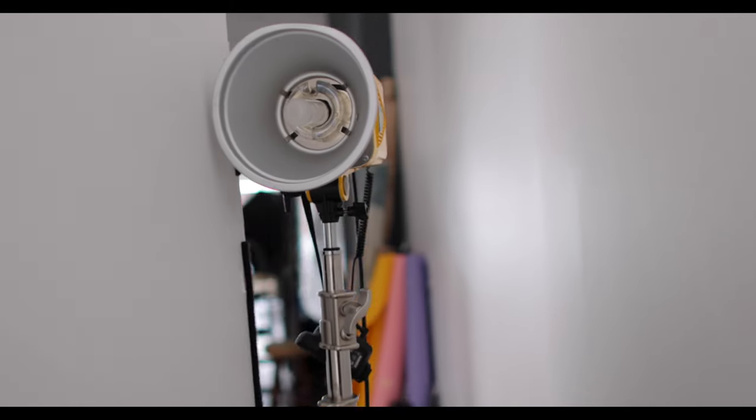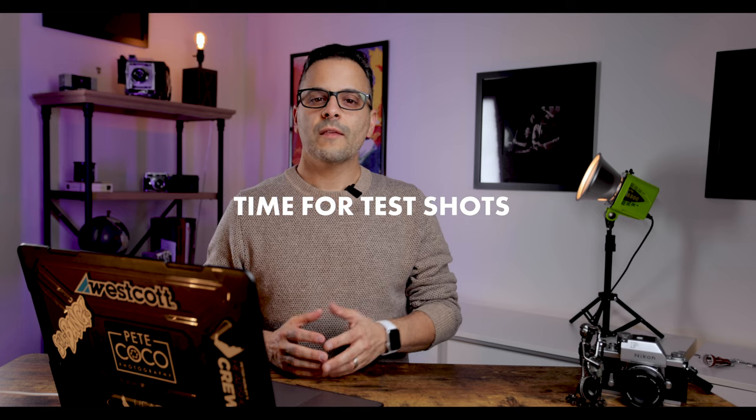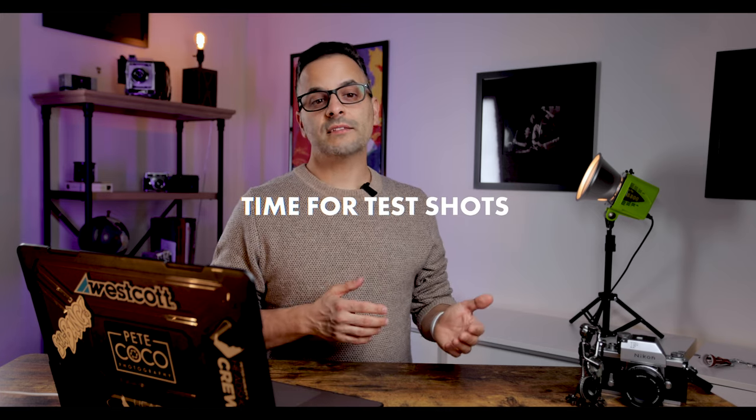The next step is to take your V-flats and angle them in a sort of diamond shape on both sides, tucked in close to the flashes. The black side of the V-flats should be facing inside where your client is going to stand. Now that we've got everything set up, the next step is to take some test shots and pay close attention to the RGB levels of our white background.